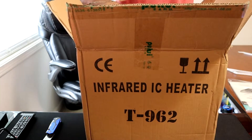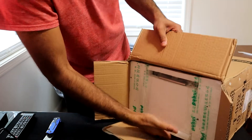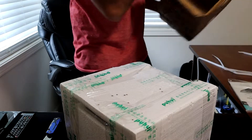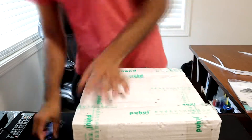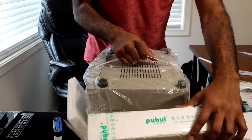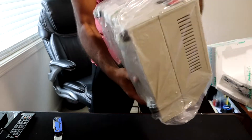We're going to go ahead and get this thing out of the box. Nothing else in the box — we'll get that out of the way. I opened it backwards, so let's flip that around.